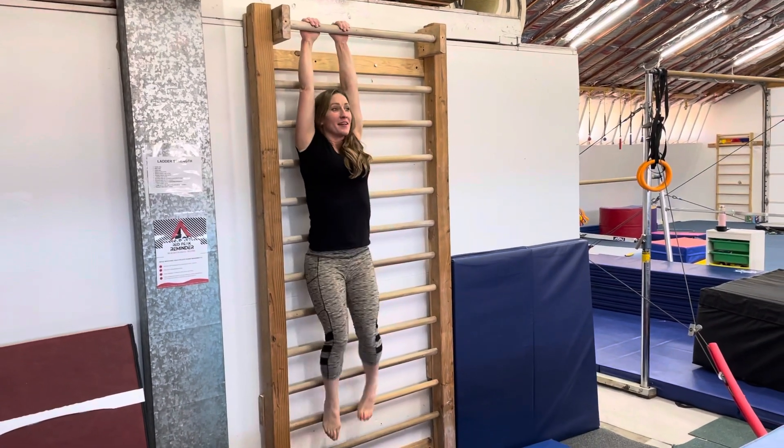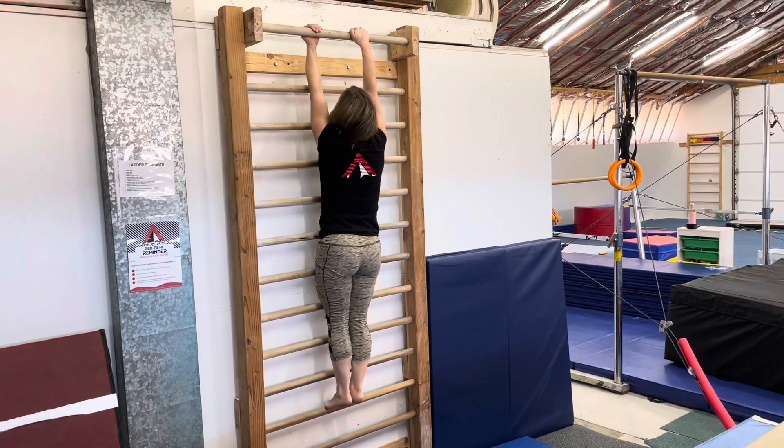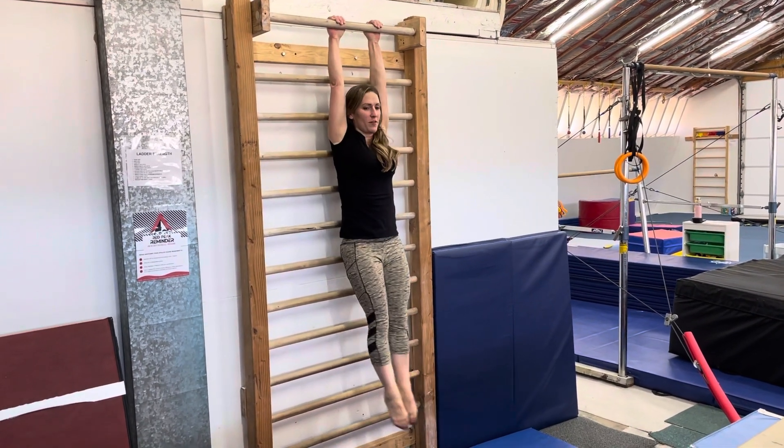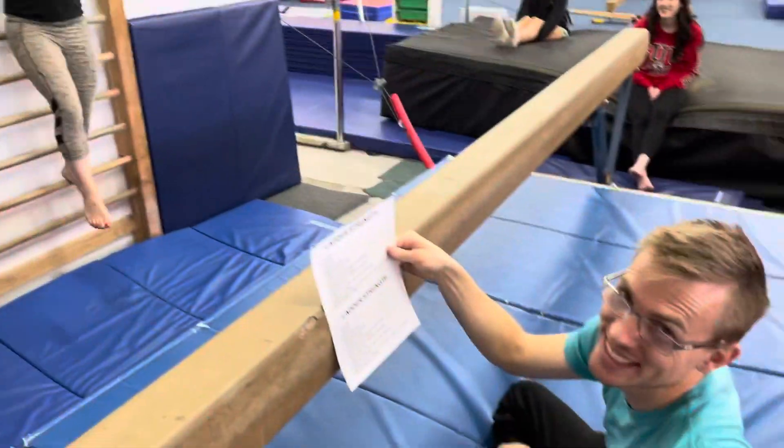Pirouetting body turns — tight feet together, turn, rotate. Rear tight, core, just rotate. The end, thank you.